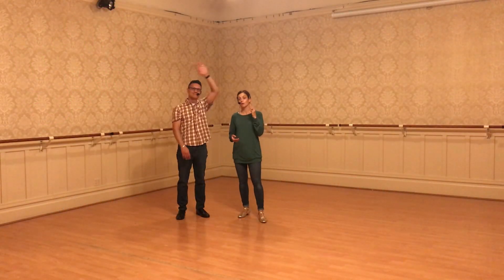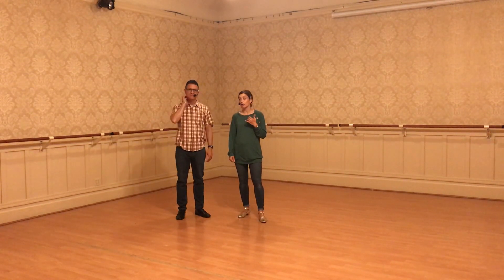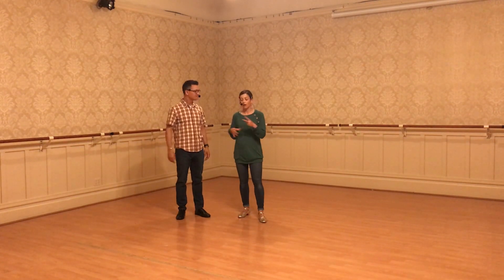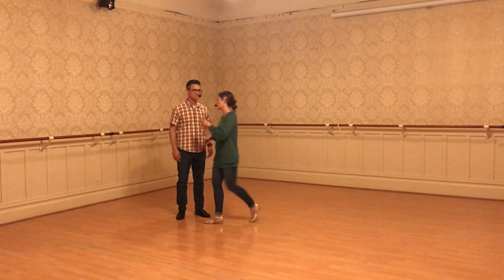Hey, welcome back. This is week four of your level one class with Amanda and Kirk, and this week we added two new moves. We did a bunch of practice. So let's just do a recap of everything we've done this month very quickly.